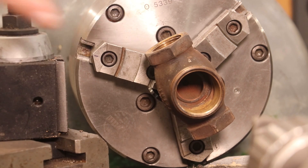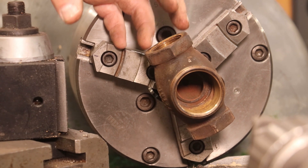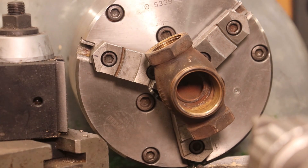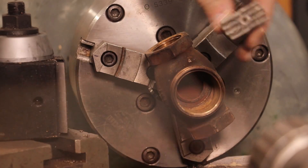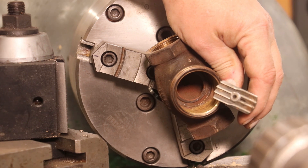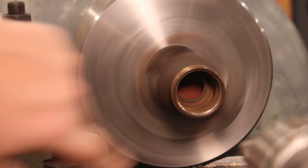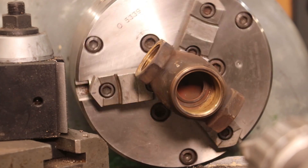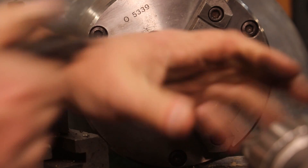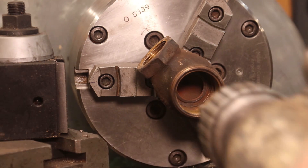I've got a kit for fixing valves that has different types of cutters, including a flat cutter. Unfortunately, my normal valve refitting tool won't fit on this valve - it's not the right type for that kit. But I do have the flat face cutter from that kit, which will hopefully cut that face flat. I'm setting this up on the lathe, chucked up on the same stem that everything was machined on. I'm going to put the cutter in the tail stock, run it up in there, and let it cut.